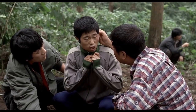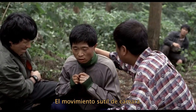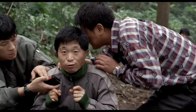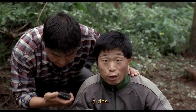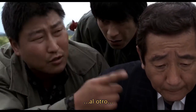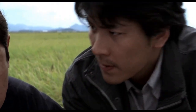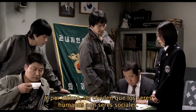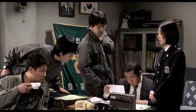This brings us to number 7: subtly moving the camera. Watch how the shot narrows our focus from four characters down to two. While here, our attention moves from one side of the argument to the other side, before settling on the eventual winner. And last of all, don't forget that human beings are social creatures — we look where other people are looking.